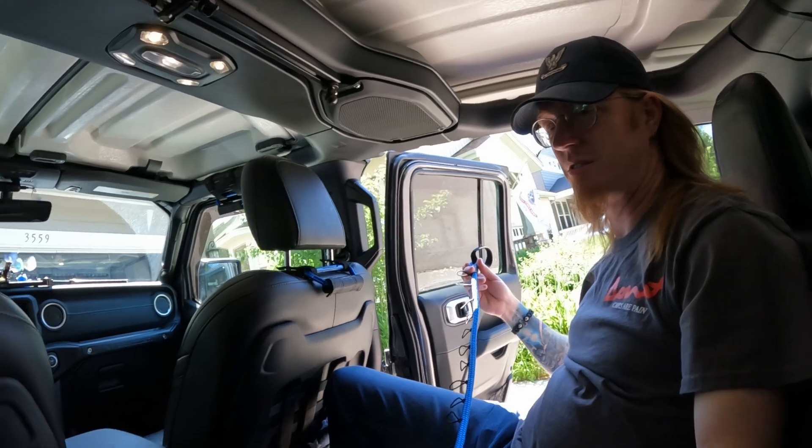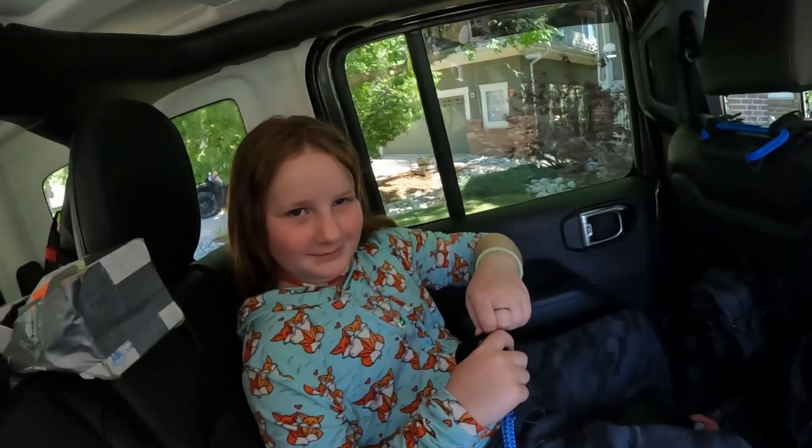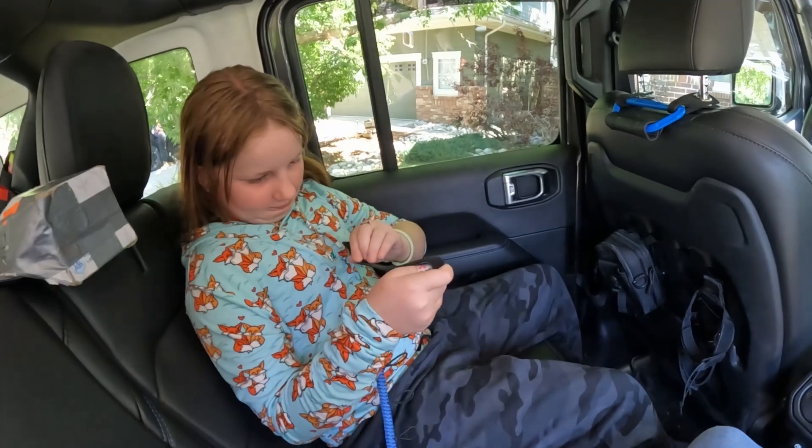You want to do one end? Why don't we do the other end? Sure. I want to film you doing it — how about that?